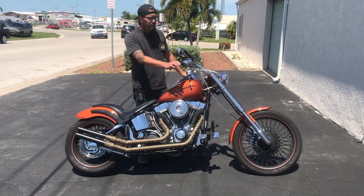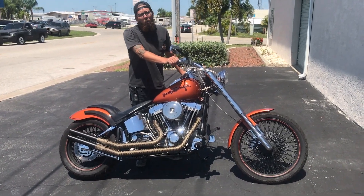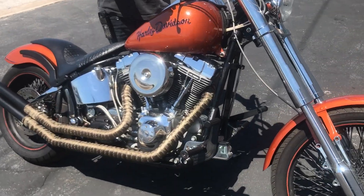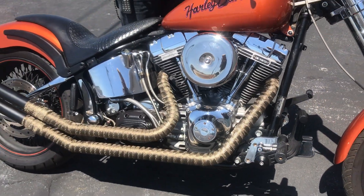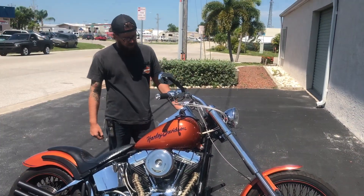We have a 2000 Harley-Davidson Softail with a 103 cubic inch Screaming Eagle stroker motor, Screaming Eagle heads, Mikuni carburetor, 585 cams, brand new lifters, and brand new push rods. This is a hot rod motorcycle.